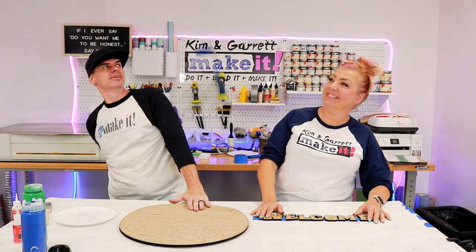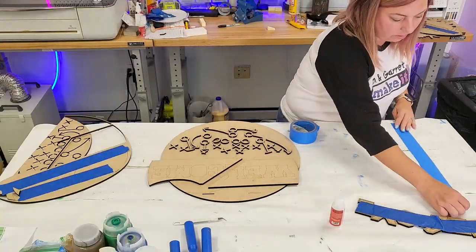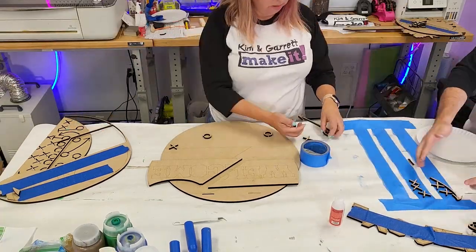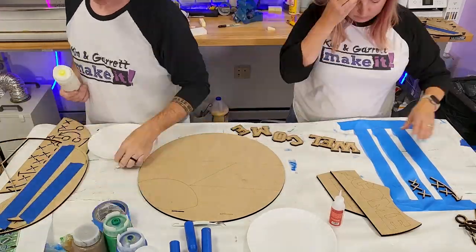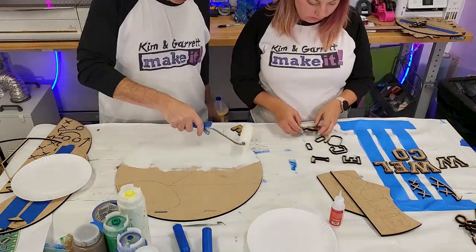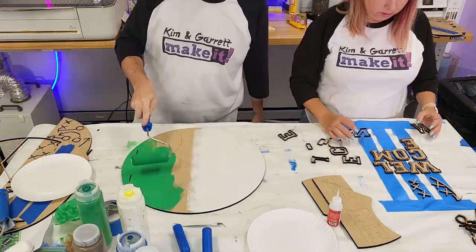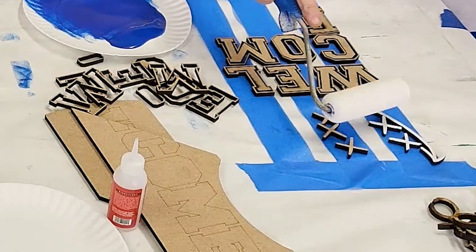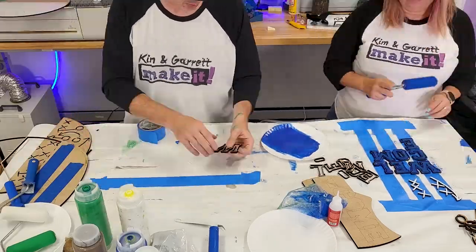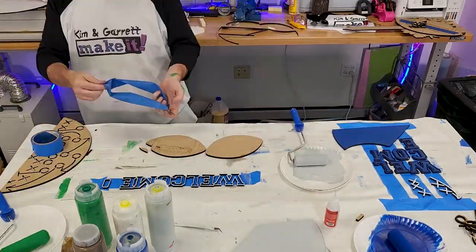Step two — now we paint. The tricky thing about this one is that the bottom half is an overlay. We're going to paint the bottom half of the backer white and the overlay green, so you'll be able to see the white through it. Then we're going to paint the top half of the backer green for that turf color. The neat thing is the overlay has all those X's and O's cut out on the bottom. We're going to throw a couple of those X's and O's on the top just to continue that play.